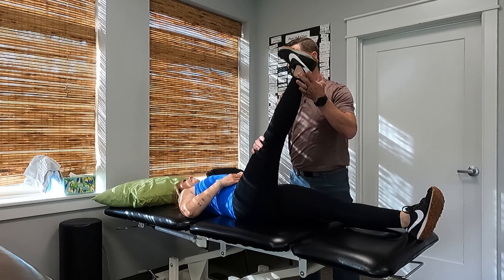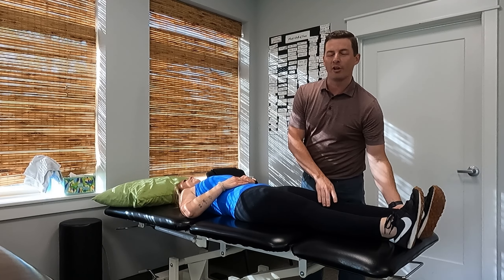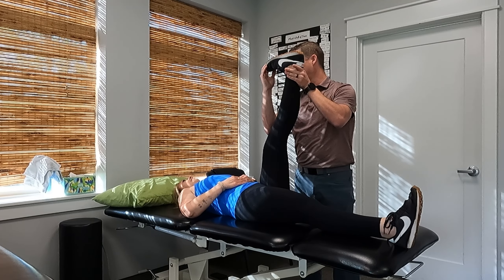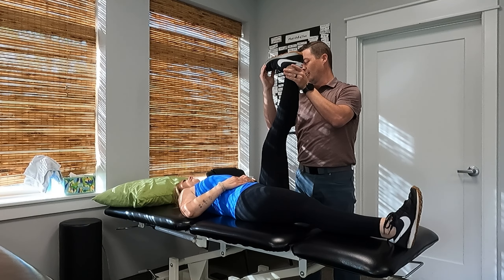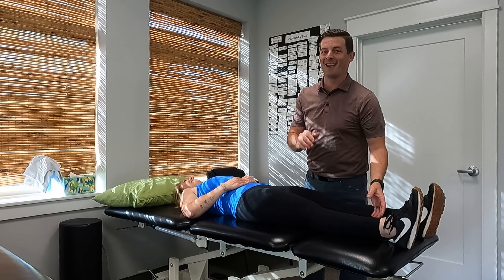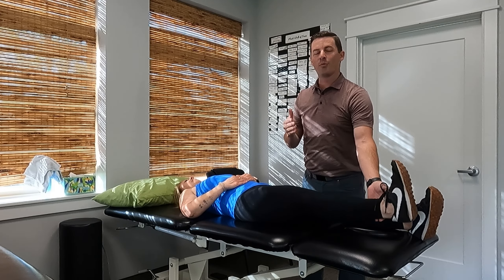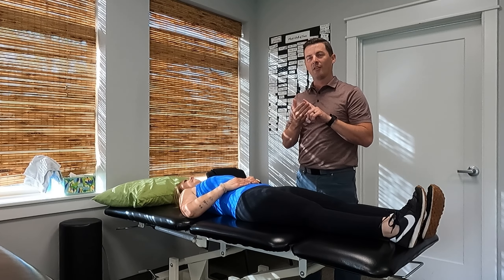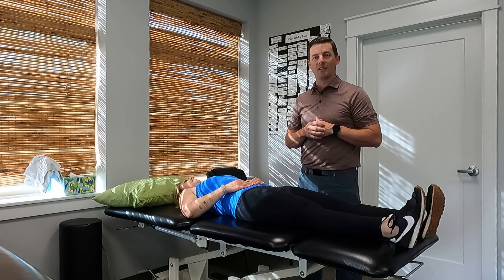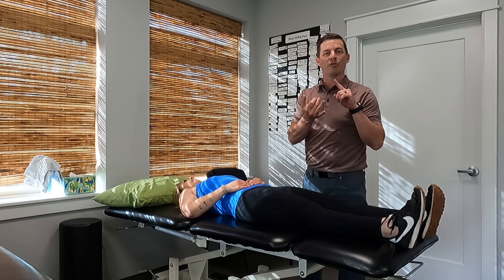Then I'll go to the other side — same thing. Now I'll do it with a little bit of a variation. I'll raise the leg a little bit, bring the toes back, and go up again. Usually we'll see that stop sooner. What I'm looking for is a difference side to side, as well as a reproduction of their pain — back pain or leg pain they've been complaining of. If it just feels tight, that's not a positive test. If it feels painful in the hamstrings but that's not their normal pain, you may have to investigate further. This is a good way to pick up on whether something is sciatica from the sciatic nerve, or just tight hamstrings or general back pain.